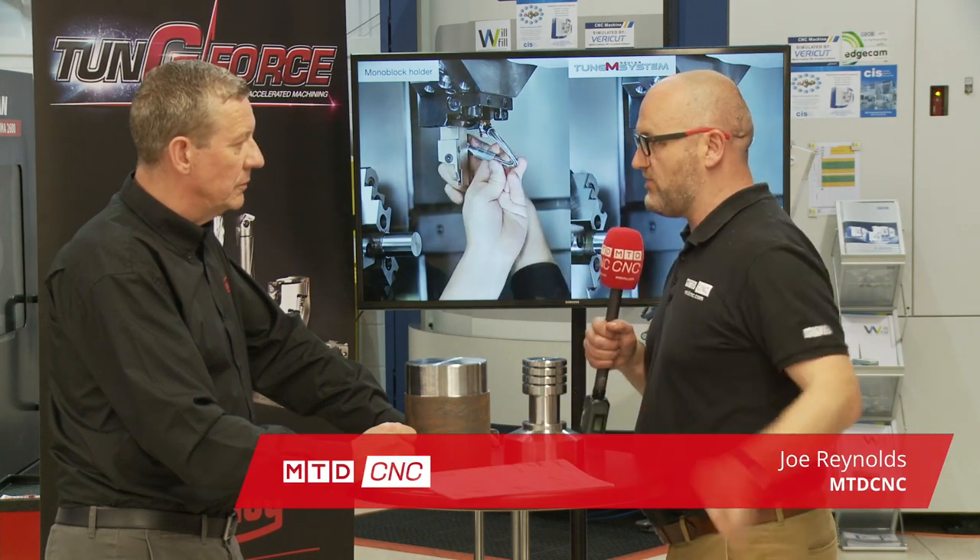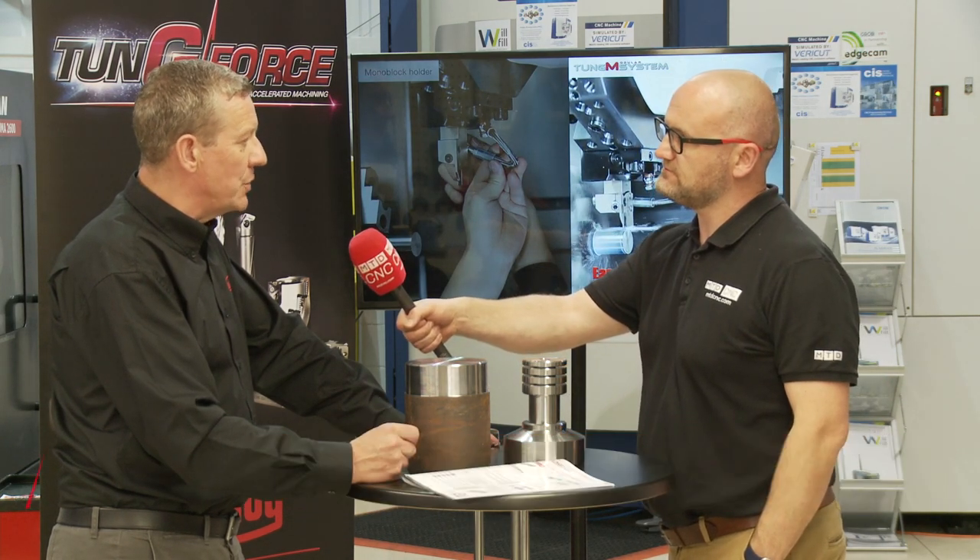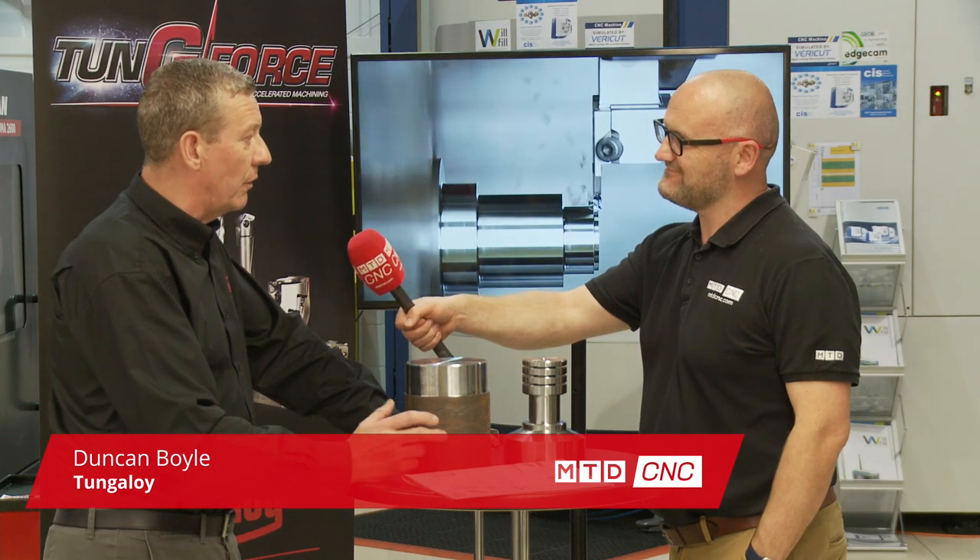Duncan, tongue cut — it's been going for a while, but I know you've got additions to the range. What are the additions? Yeah, there's two new additions. We have the new DTM geometry, which gives us a chip breaker, which is extremely good for parting off and for deep grooving.